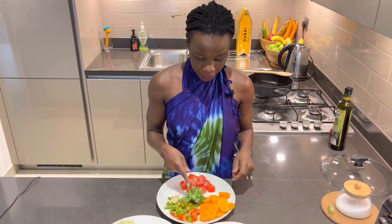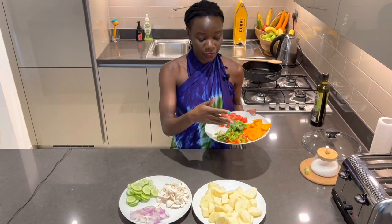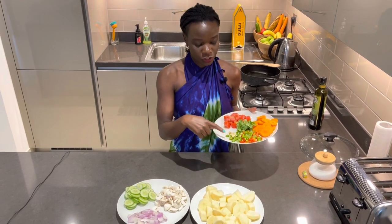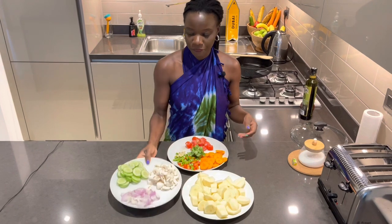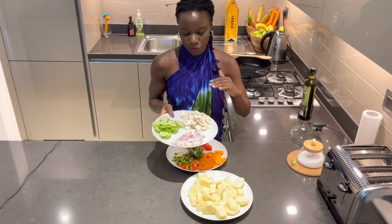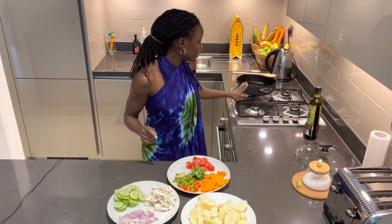So I'm excited to show you my vegetables all cut. We have coriander, carrots, tomato, green and red pepper, chili, garlic, potatoes, onions, mushrooms, and cucumber. Let's get started — I'll heat up my pan.